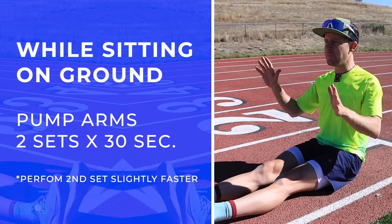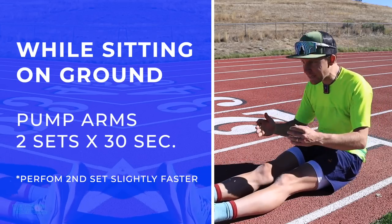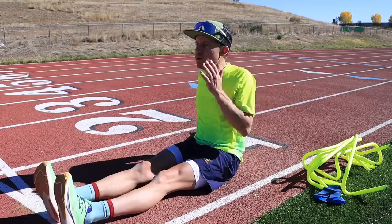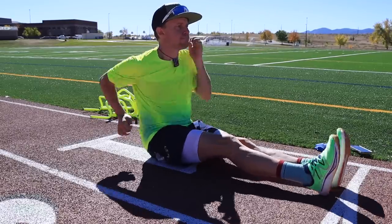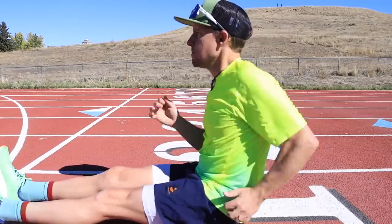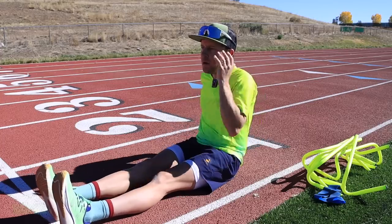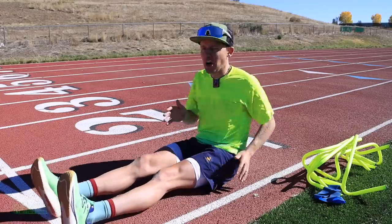For this first seated drill, again isolating the arms. It's actually not easy if you're not flexible to keep that back nice and straight. You don't want to be slouching over or leaning back — try to lean forward just a little bit. Two sets of 30 seconds, and the second set I always try to do just a little bit faster than the first. Believe it or not, it'll raise your heart rate even though you're not moving anywhere.